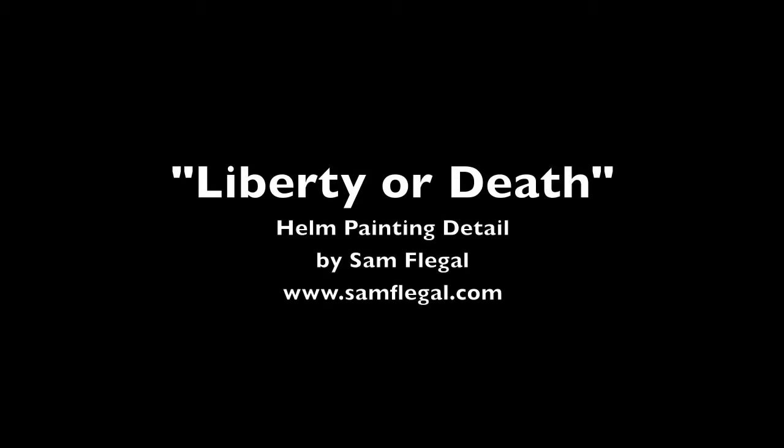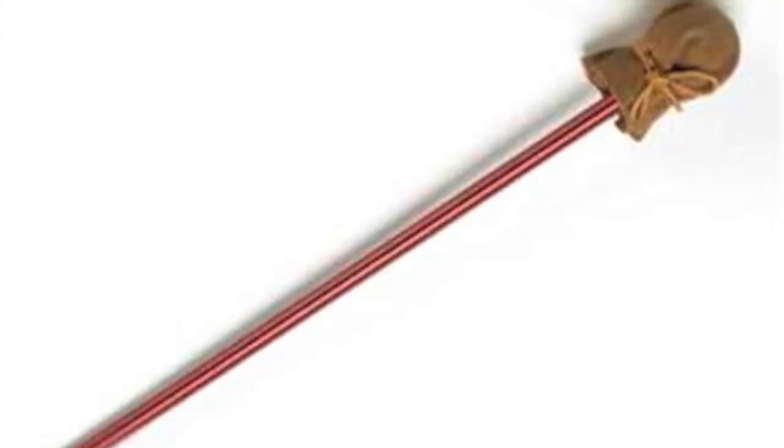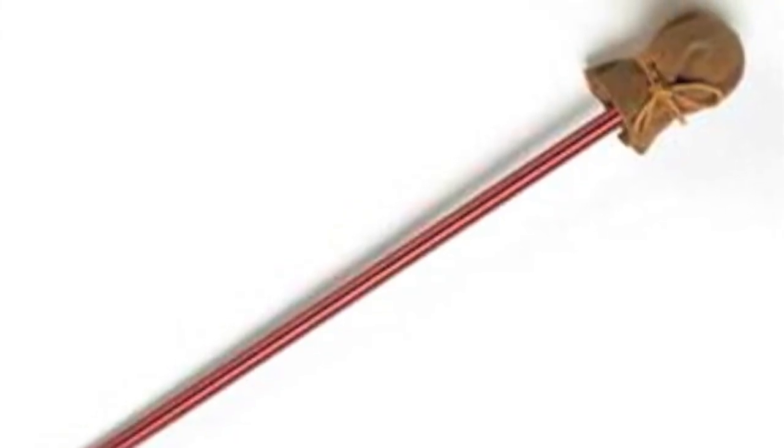Hey there, this is Sam Flegel doing another video for my Liberty or Death painting. I wanted to start off by showing one of the tools that I use. This is a maul stick — a long stick with a bag or hook on the end that you can hang off of your drawing board or your easel and use it to support your hand while you're painting.